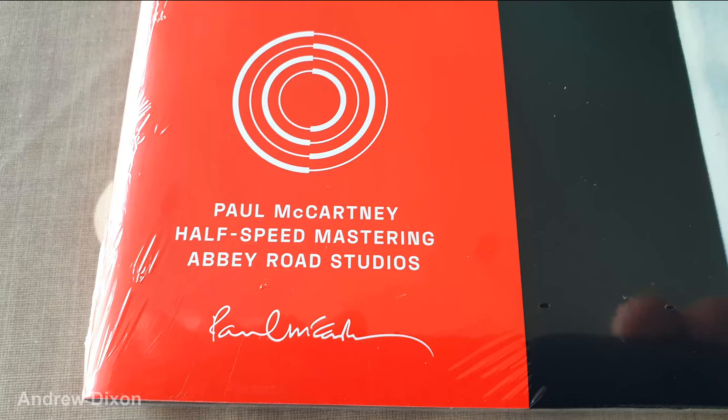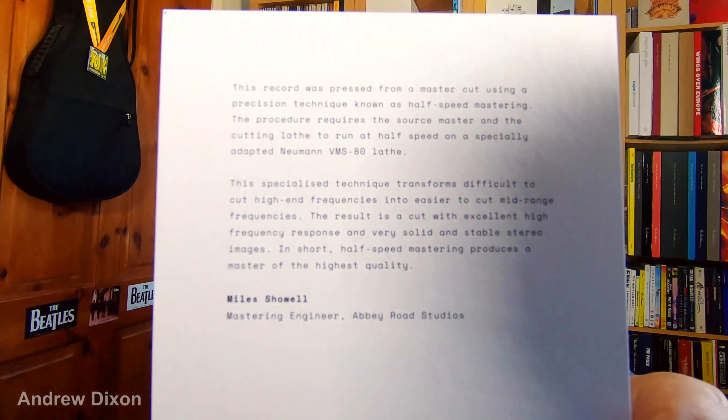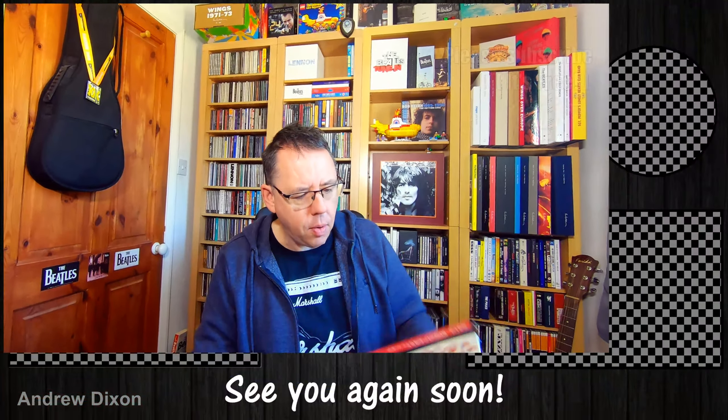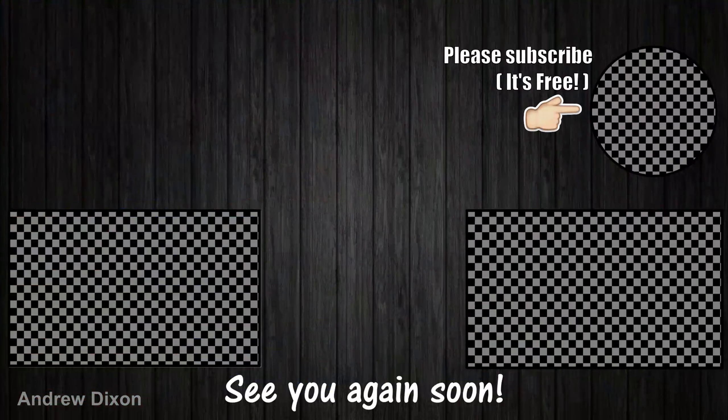This is never going to be the most high-fidelity album in the world no matter what you do to it, and at times — like on Man We Was Lonely — the vocals still had that quite distorted quality. That's what this album is. But on Carina Craw, which I personally love, the drums sounded really good. And yeah, I think this is a slight step up from the Archive Remaster. I don't think it blows it out of the water — the Archive Collection version is still very nice and worthy of having. This is just a slight incremental increase.